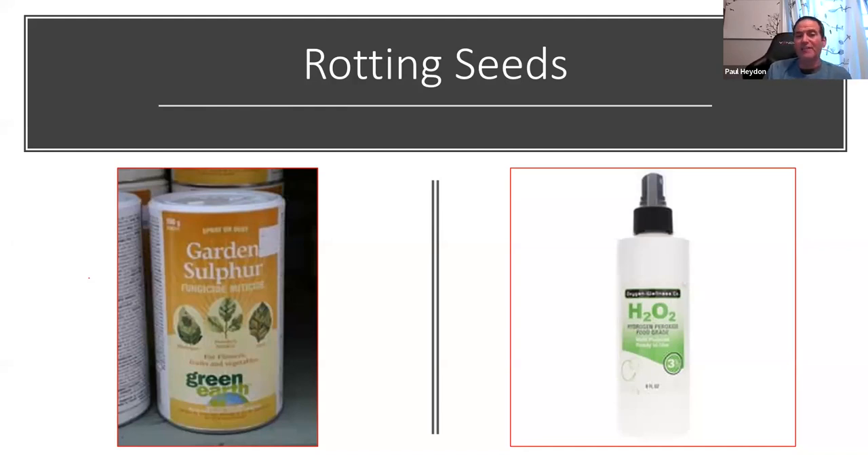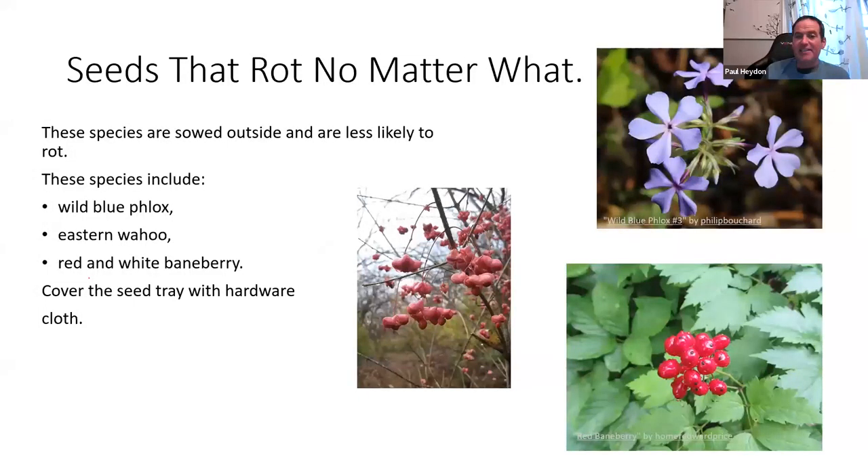Some species — wall blue phlox, Eastern Wahoo, and baneberry — seem to rot almost no matter what when put into moist cold stratification in a bag. The solution for these species is direct sowing in the fall: after cleaning the berries, sow them into seed flats and put them outside, letting them cycle naturally. Baneberry will usually take about two years to come up; Wahoo typically germinates after the first winter. Cover the flats with hardware cloth — fine mesh like chicken wire — weighted down to keep rodents from eating the seeds.